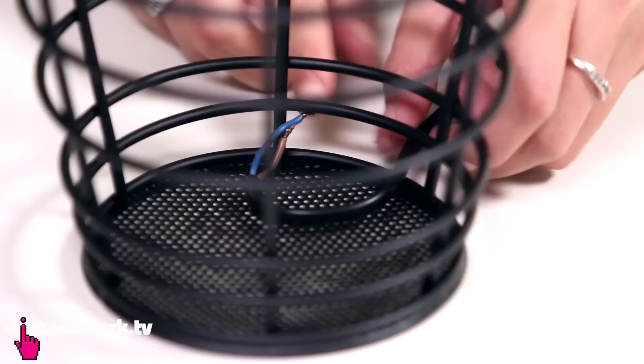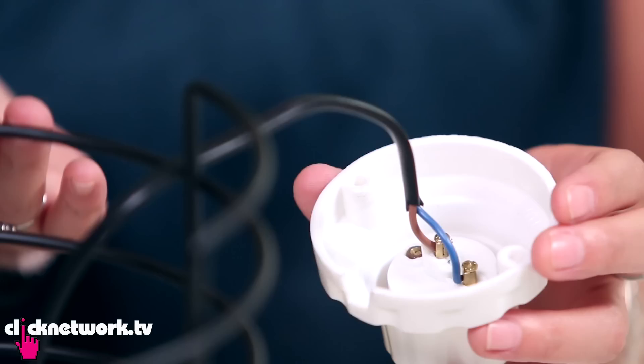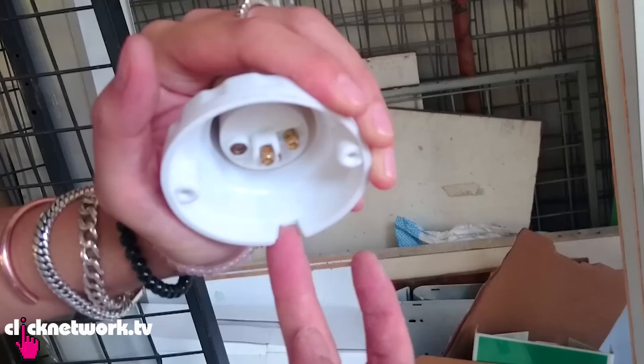Alrighty, so now that the spray paint is dry on my basket, it's time to rock and roll. Got to get your cord, thread that through, and you want to make sure that these two wires are all sticking out. So all I've got to do is connect the cord to the light bulb holder — thread the wire through that hole, and what this screw does when you tighten it up, it holds it all together.